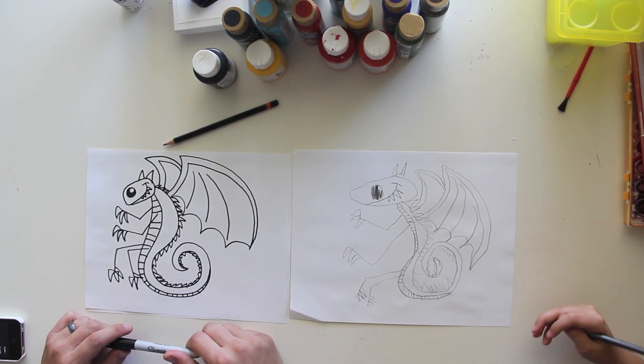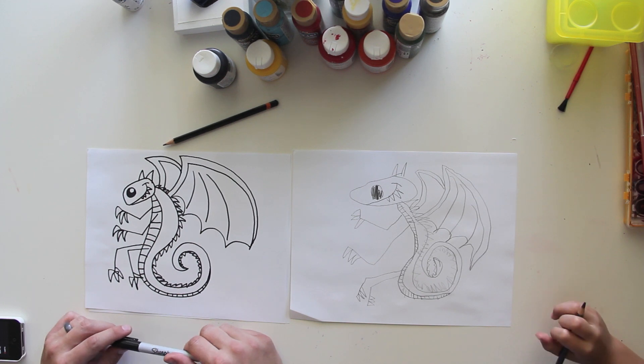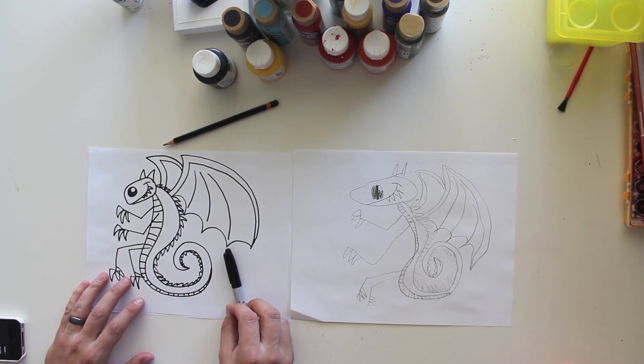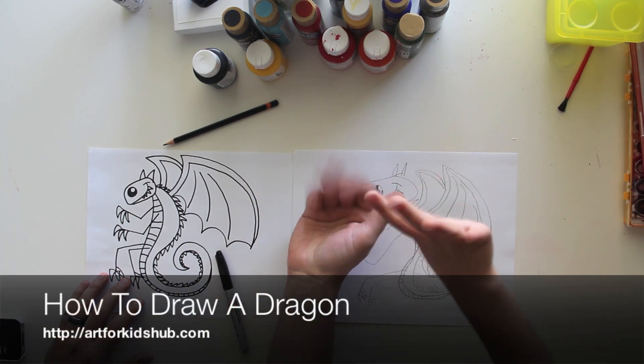Did you like that? Is that easy? There's a lot of steps, but it's still fun. Should we say goodbye to YouTube? Goodbye, YouTube!